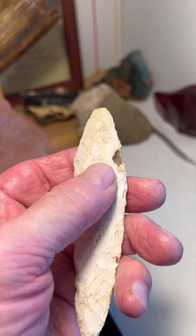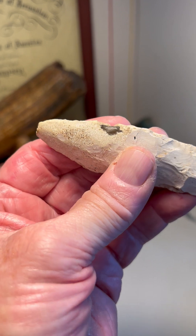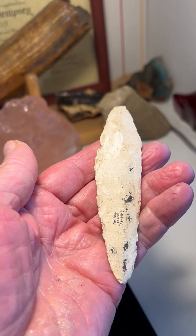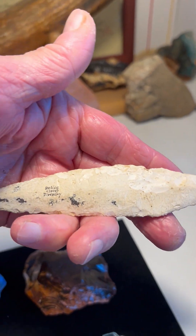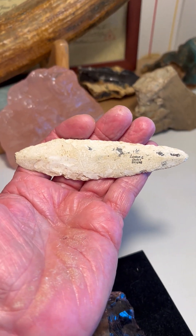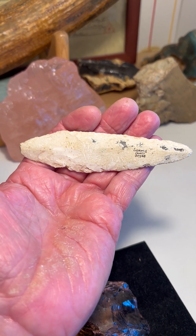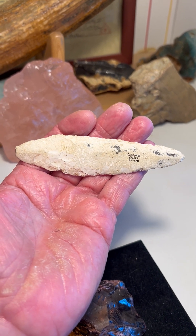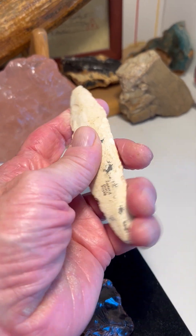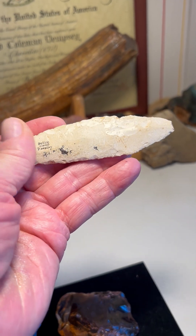This is the original chert. The flint on this is a translucent, semi-translucent root beer colored brown chert. You wouldn't know it because of this white patina — this is a heavily, heavily patinated paleo piece. And it's a very rare effigy because most effigies are mammoth effigies. This is a fish effigy, which is quite rare — it's the only one I've ever seen for paleo effigies.